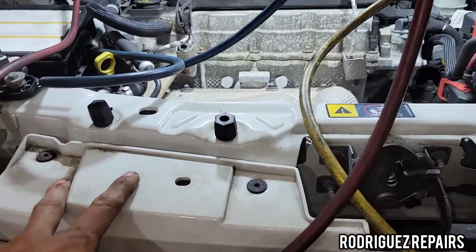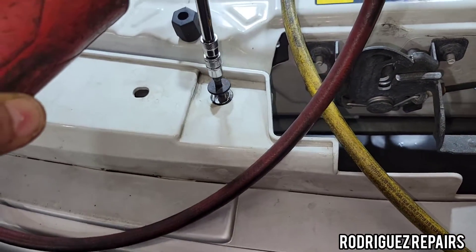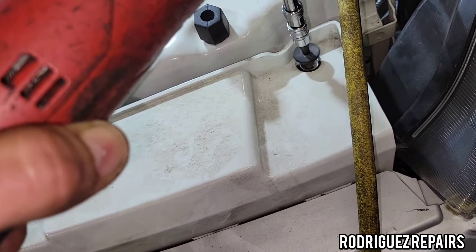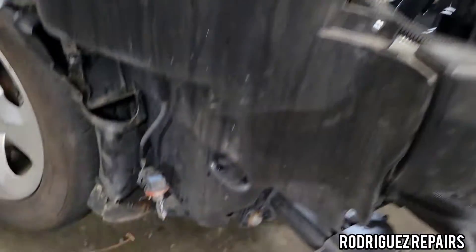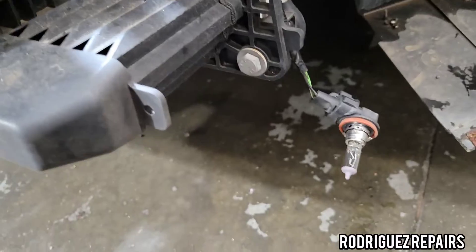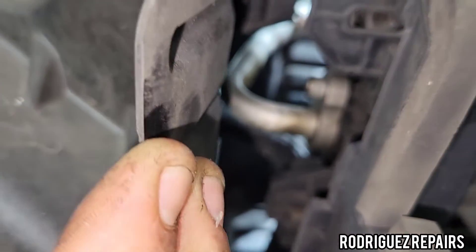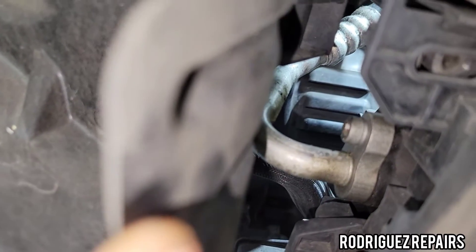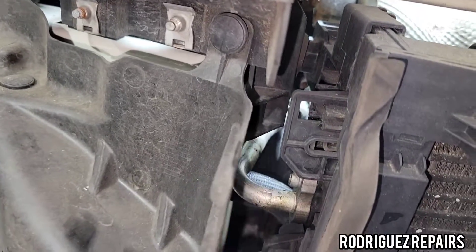Now I'll release those last clips so the whole bumper can come out. Make sure before you remove the bumper you disconnect either the connector or the bulb from its socket on both sides, or you won't be able to pull the bumper off. With the bumper removed, you can easily locate that line right there. I'm going to remove this plastic cover because it's in the way of the hex bolt.